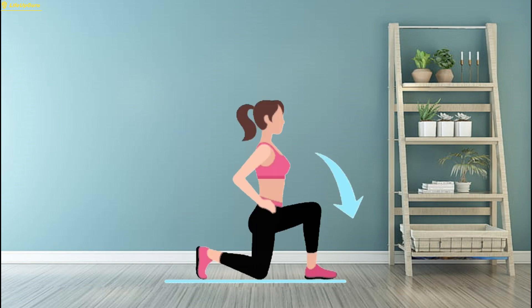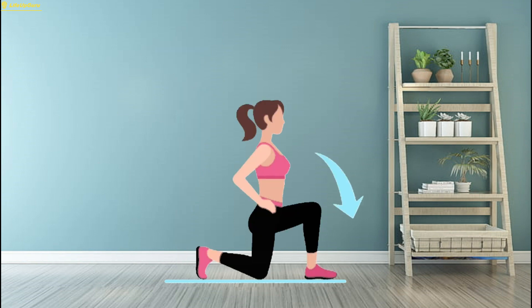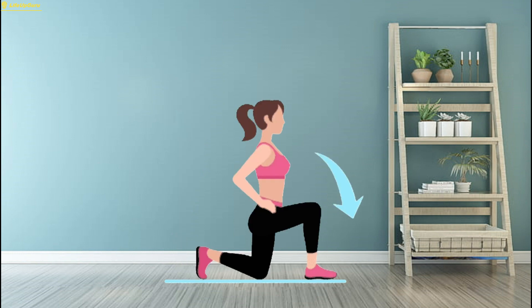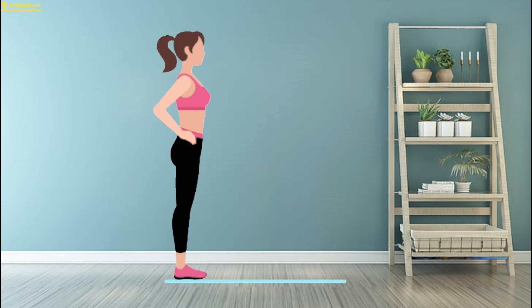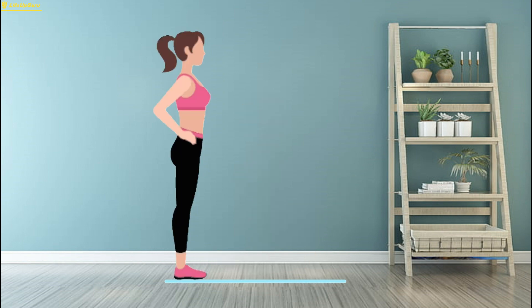To perform a lunge, start by standing tall with your feet hip-width apart. Take a step forward with your right foot, keeping your chest up and shoulders back. Lower your body until your right thigh is parallel to the ground and your right knee forms a 90-degree angle. Your left knee should be hovering just above the floor. Push through your right heel to return to the starting position, then repeat with your left leg. Aim for three sets of 12 reps on each leg, gradually increasing the difficulty by adding weights or trying different lunge variations like reverse lunges or walking lunges.